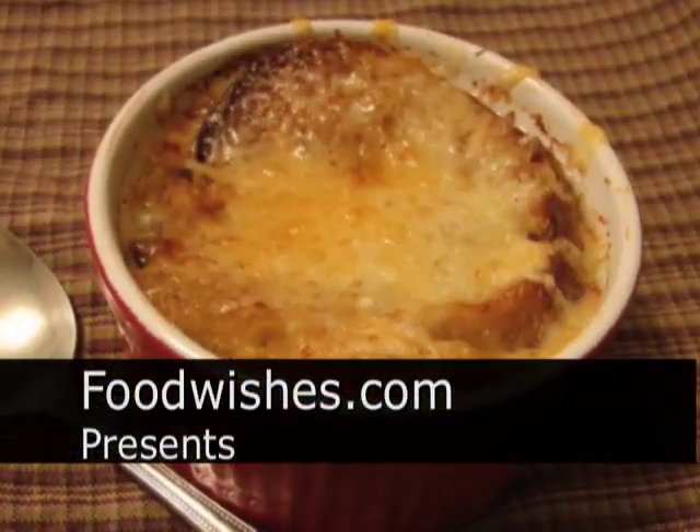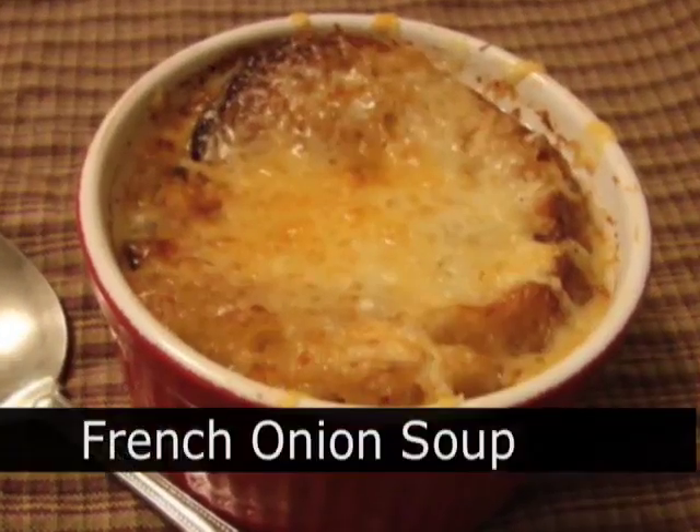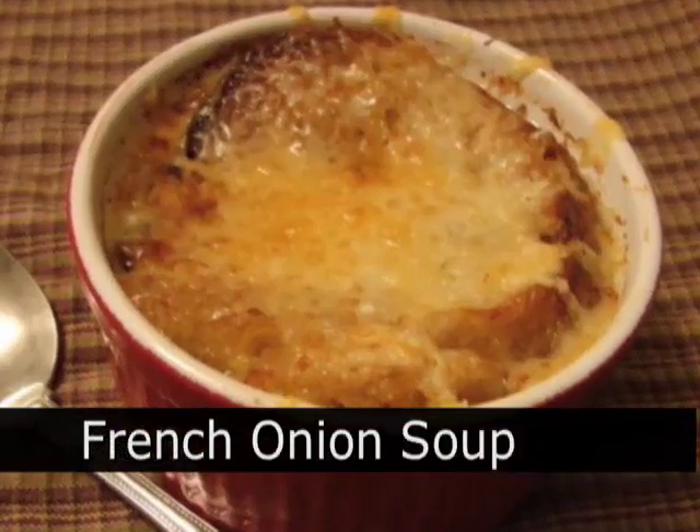Hello, this is Chef John from foodwishes.com and today I'm going to show you my French onion soup. So delicious, it would make one of those very entertaining French mimes start talking to tell me how good it was.